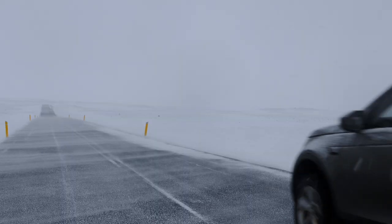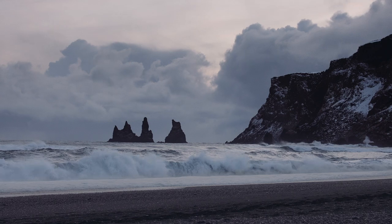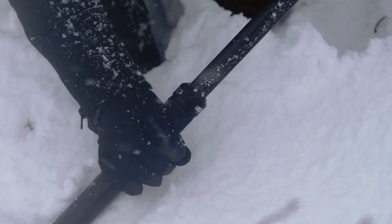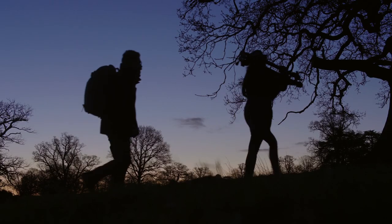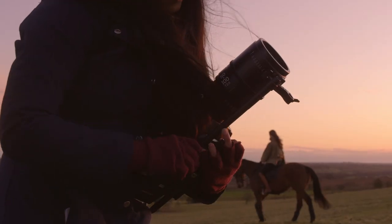These two tripods have been out on a myriad of different shoots. For the single leg we were working in Iceland — everything from salt water down by the beach to mountains in deep snow and everything in between. It was absolutely frozen solid and blasted with salt water but worked perfectly. On the twin leg I did an equestrian fashion shoot in the muddy English countryside, taking off the legs to stab into the ground and making quick pans following the horse as it moved through the shot.